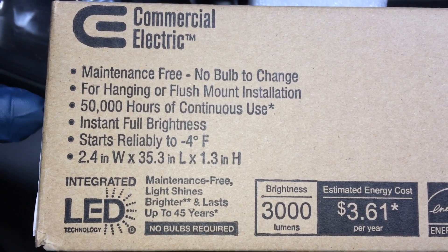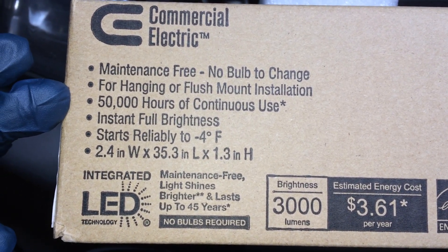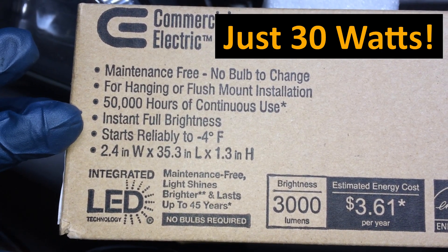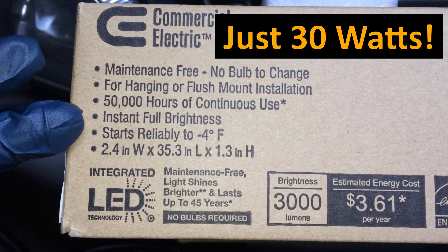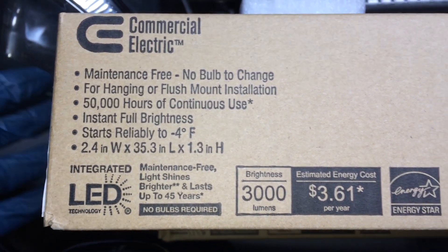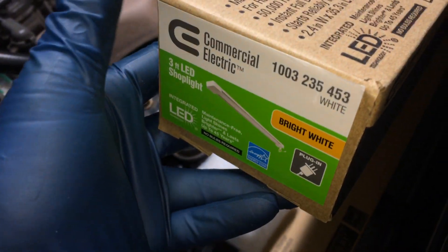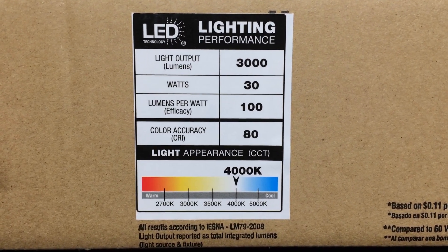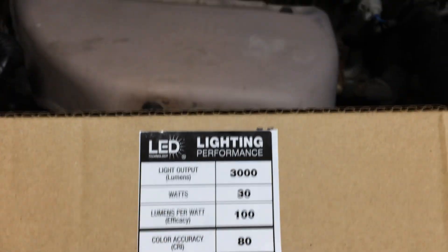Here are the specs. It claims 50,000 hours of continuous use. Instant full brightness — I can verify that, it starts up right away. It's 3,000 lumens. And the color is that nice bright white — 4,000K is the light color, which is a great light to use when you're working on machines.